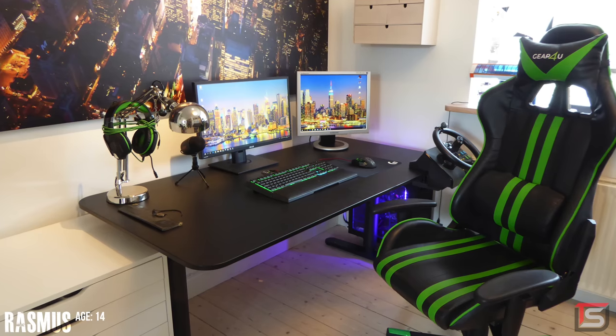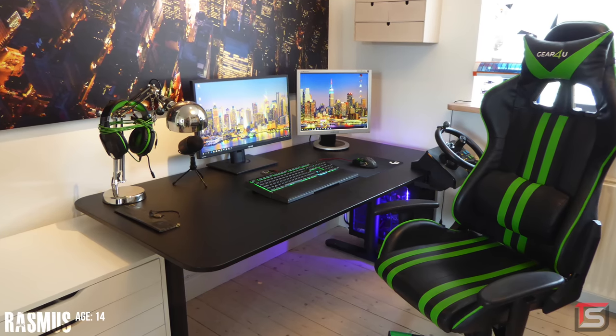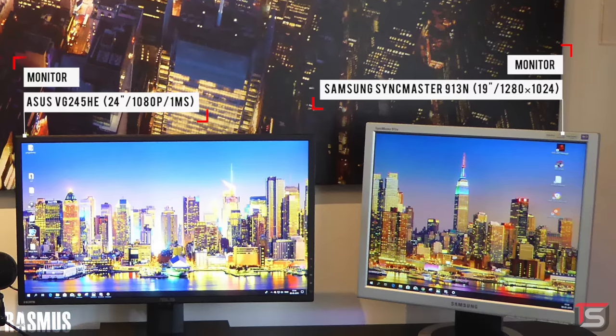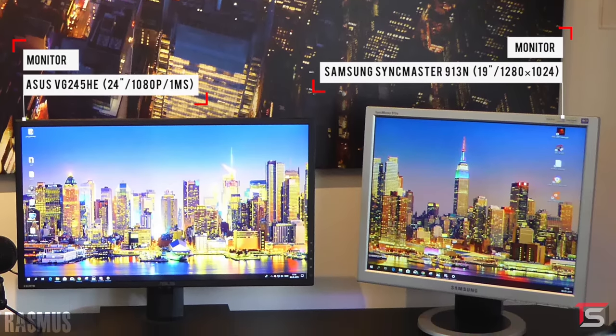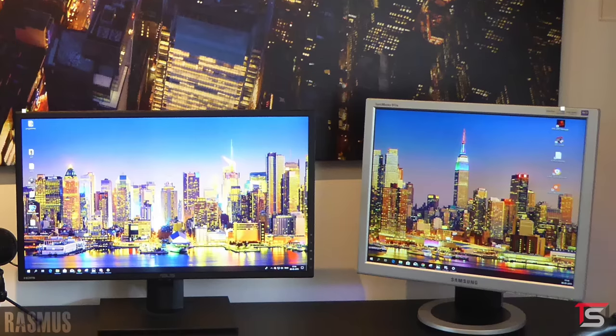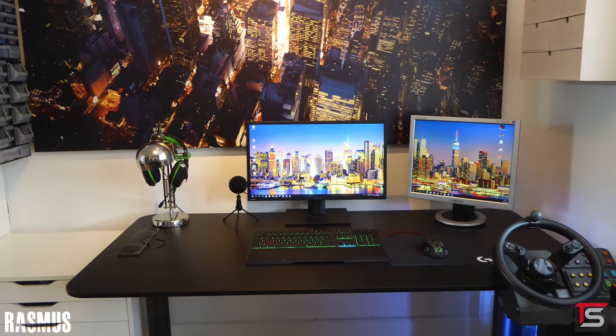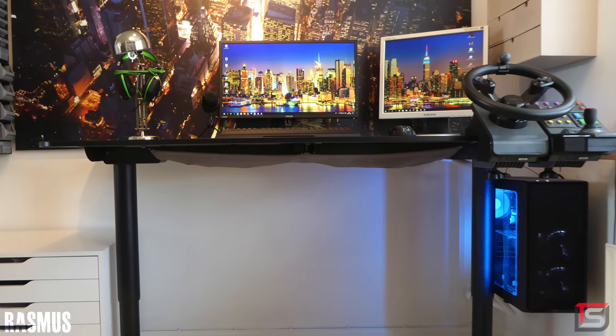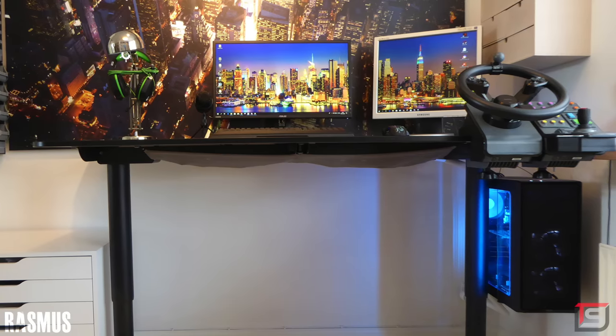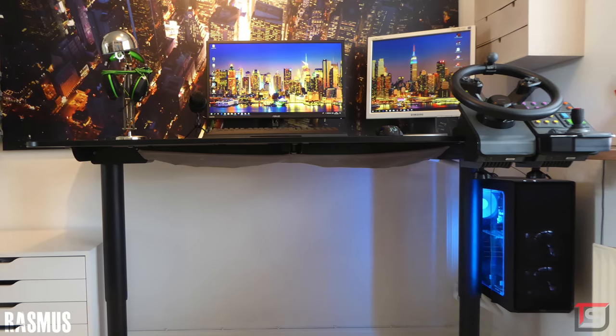Starting off the show we have Rasmus from Finland and his gaming and editing setup featuring a 24-inch monitor from Asus and an ancient, prehistoric 19-inch monitor from Samsung used as a secondary display. I'm not sure what desk he's using but it's definitely large enough to fit everything, including his PC, so I'm curious as to why he has it hanging from the desk like that. You could have easily made room for it if you put the prehistoric monitor on the other side.